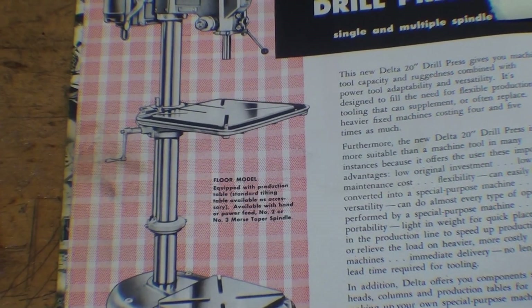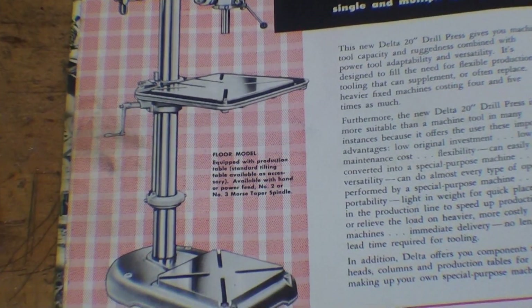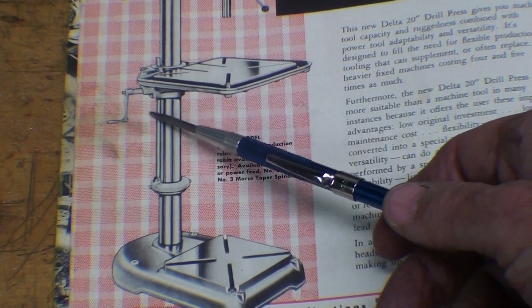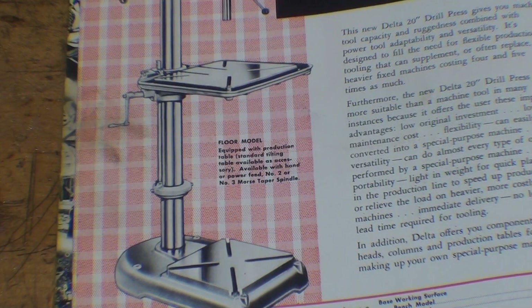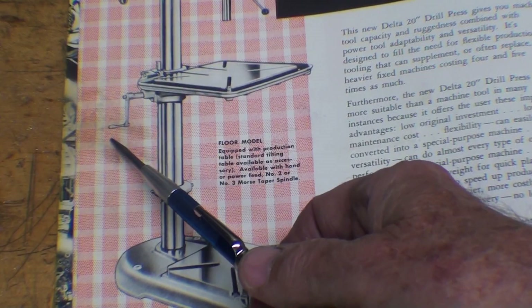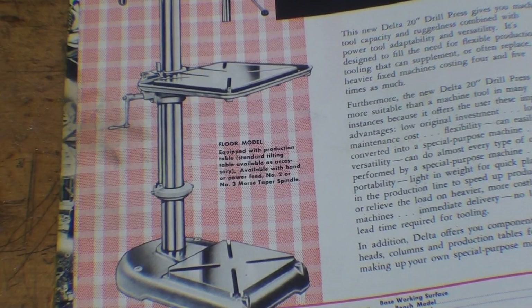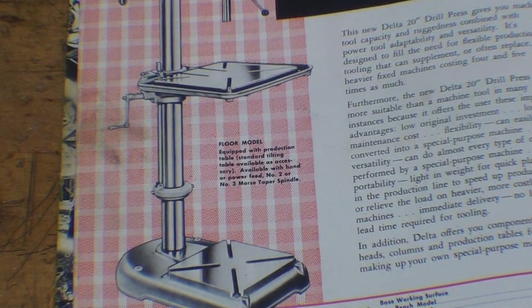This is a Delta catalog from 1957, and I had this exact model at school — the 20-inch. It's a wonderful drill press, but these production tables are incredibly heavy, so the machines come equipped with a raising mechanism. The problem is, in the school shop, what students would do is grab the crank and just start cranking even without unclamping the table lock. This would cause the rack to buckle and ultimately break, or something in this little mechanism broke.